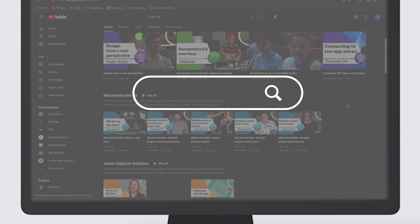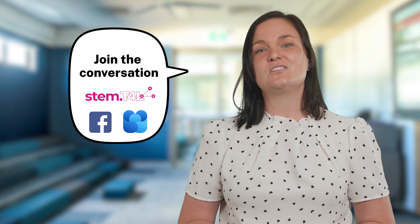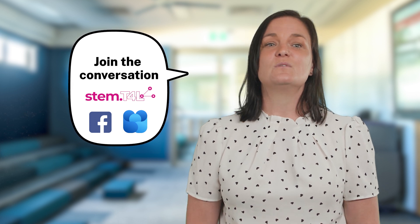Visit t4l.link forward slash STEM. We'd love to hear about how you and other staff or students are using this kit in your school. Join the conversation with other teachers like you in the Facebook group or on the Viva Engage community